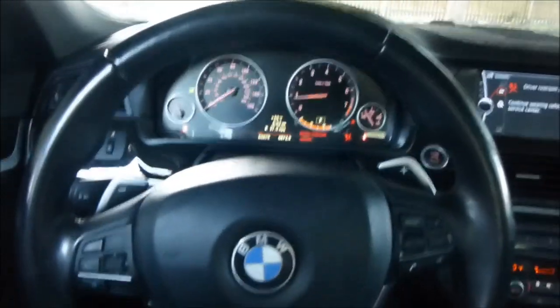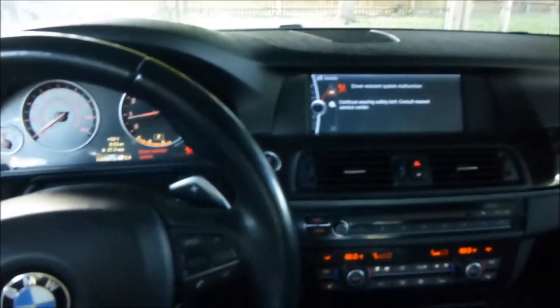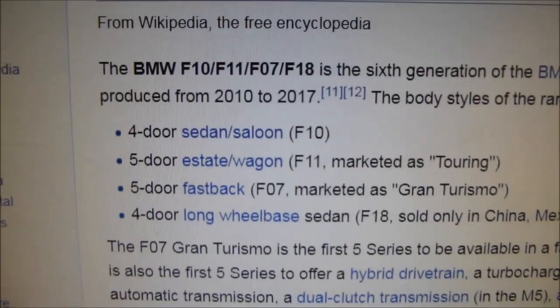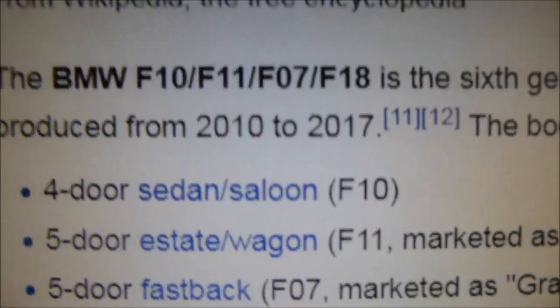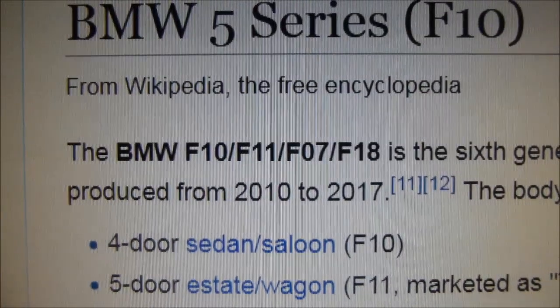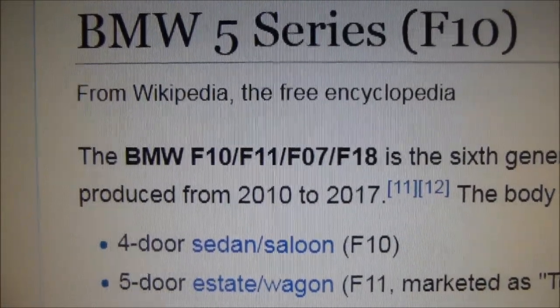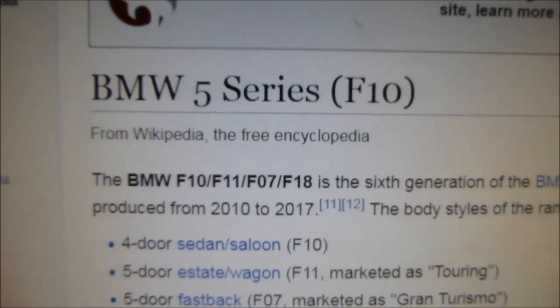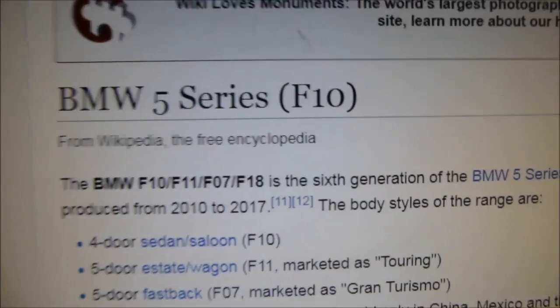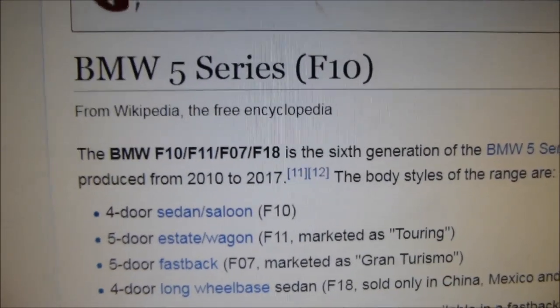This tutorial is for the F10 series BMW from 2010 to 2017. If you have an F10, F11, F07, or F18 — the sixth generation BMW — this should work for removing the steering wheel and figuring out the problem. First thing we're going to do is pop the trunk.